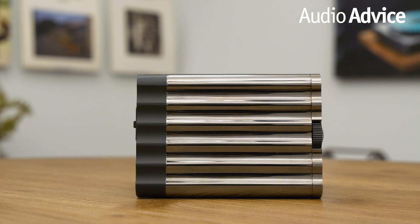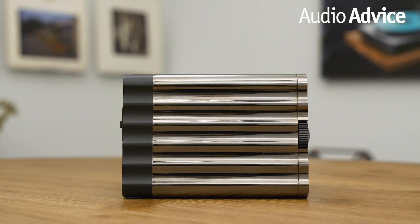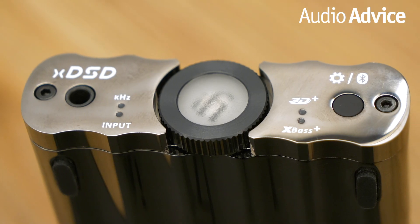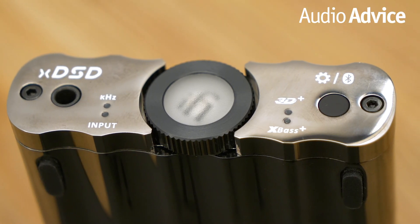The XD SD is a clean, good-looking device with a sleek dark stainless steel-type casing and a center-mounted analog chip volume wheel that also acts as an indicator light for volume, battery, and status.